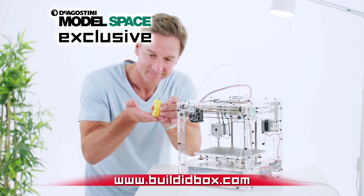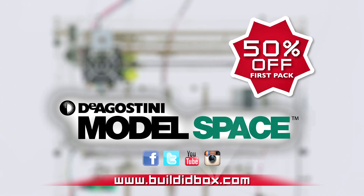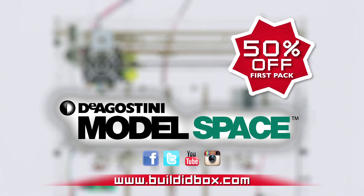This offer is exclusive to Model Space, so go online now to buildidbox.com and get 50% off your first pack when you order yours today.